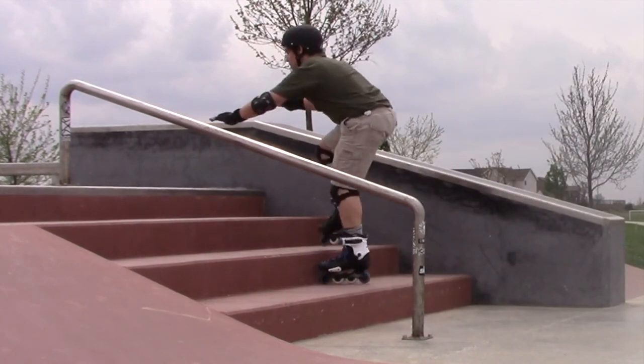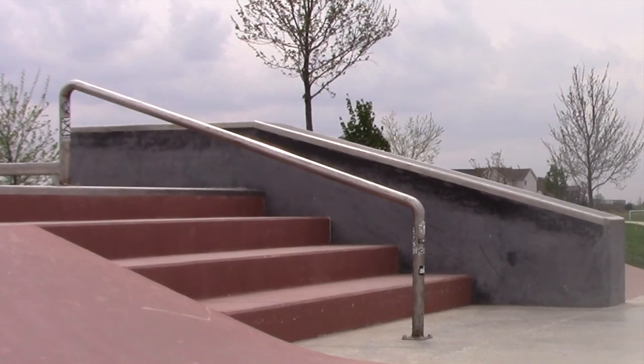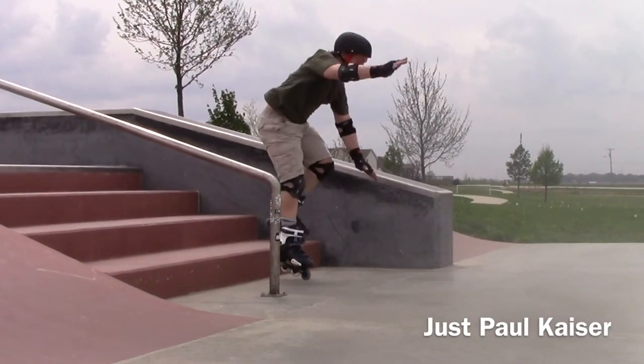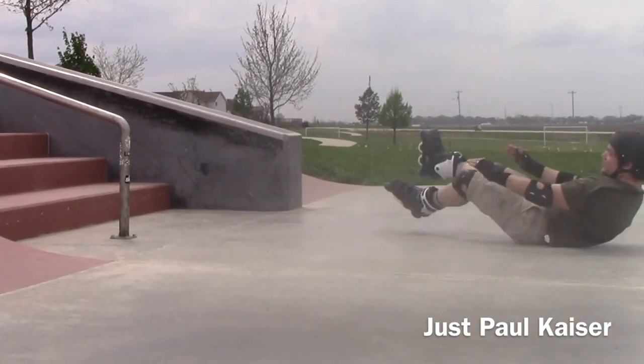Now we're going to head back up the stairs, and I think we're just going to fall down one more time and this video is actually over. Same problem — crash. I feel a lot better about it now. I know what's going on.